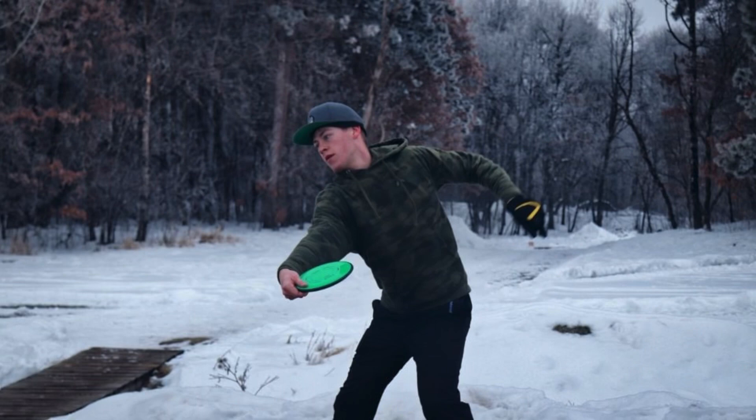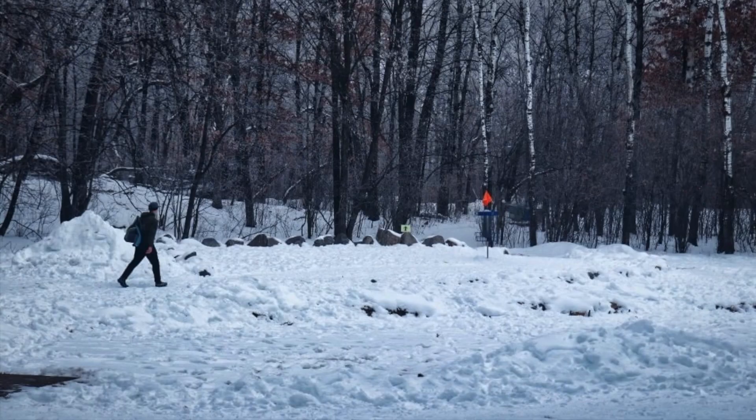And now you're ready to go out there and throw some discs, and hopefully not lose any to the snow. I'll see y'all in the next video.